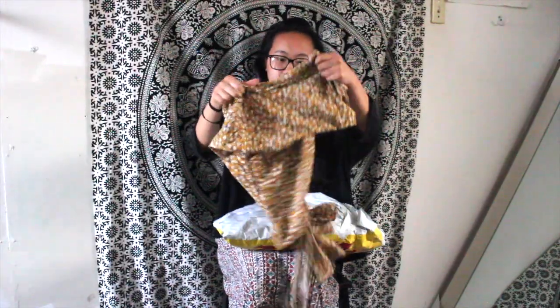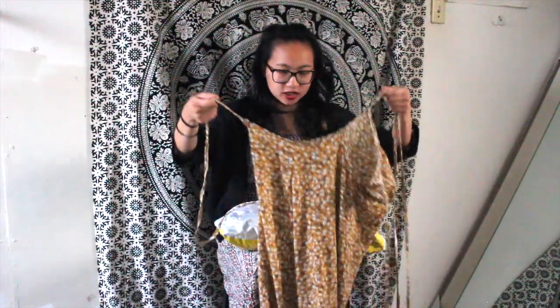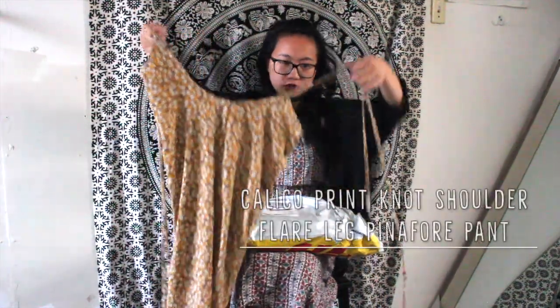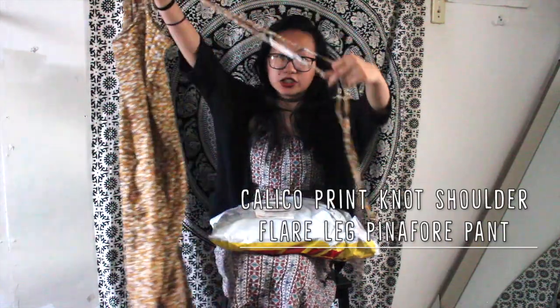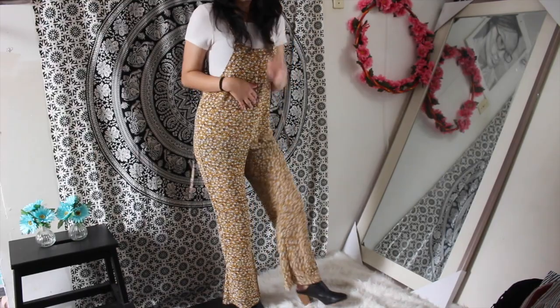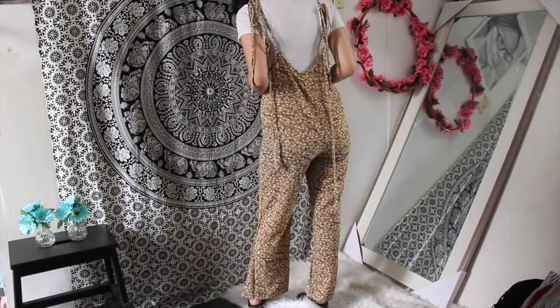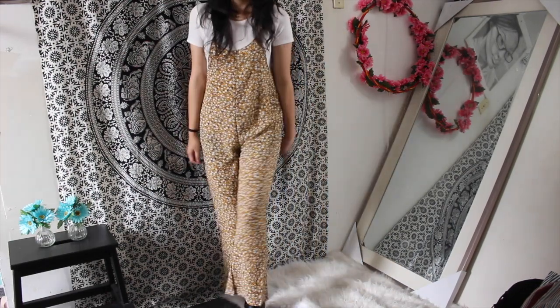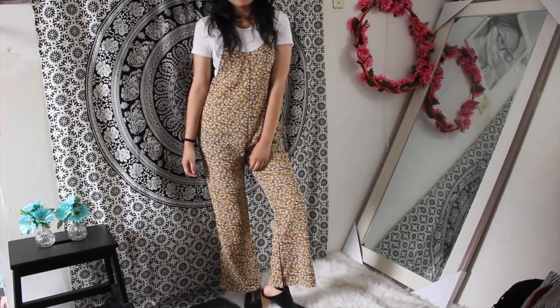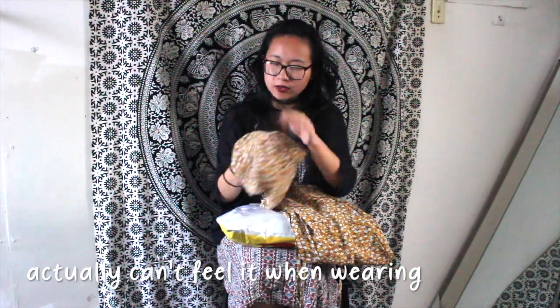Next is another jumpsuit — it's a really cute 70s vibe jumpsuit that ties at the shoulder, so the straps are really long and adjustable. There's no zipper or elastic at all. It has really pretty floral designs in a dark, muted color — really cute if you pair it with a white or black top. The fabric feels kind of scratchy though, so I'm not sure how comfortable it will be to wear.